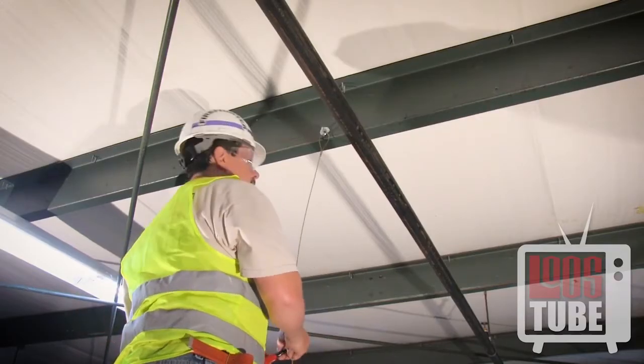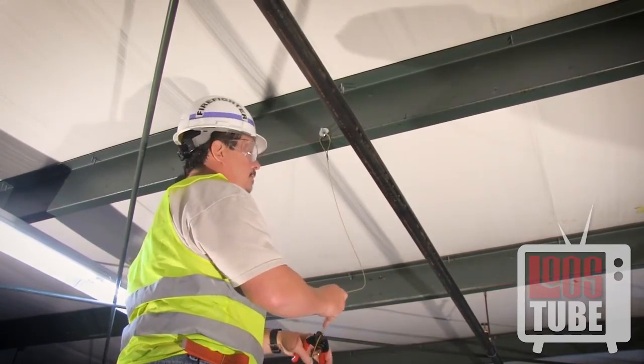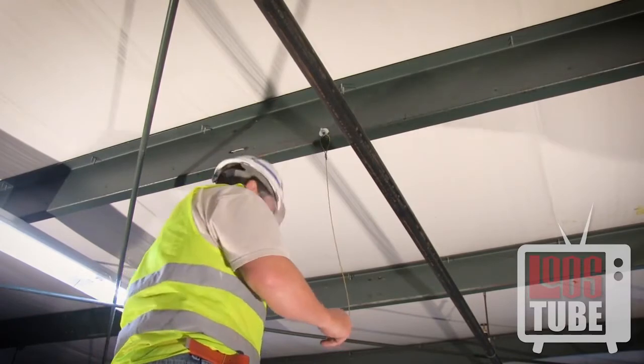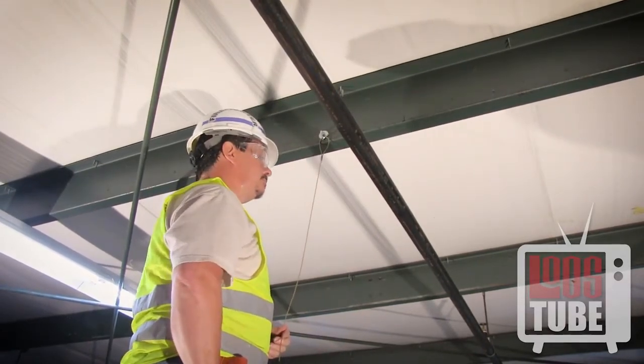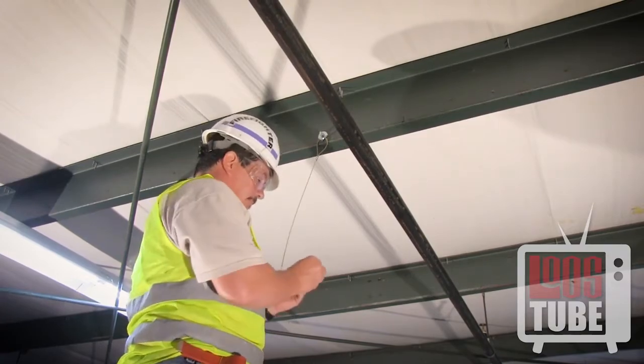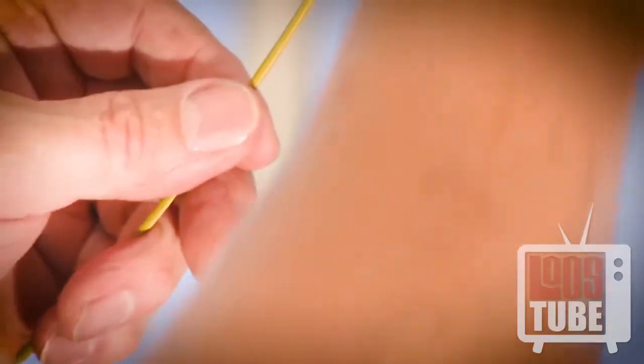Once the cable is properly attached to the structure, you may begin the attachment to the pipe. The cable should be aligned perpendicular to the direction of the pipe. Insert your sleeve onto the free end of the cable and slide the sleeve up the cable to allow working room.